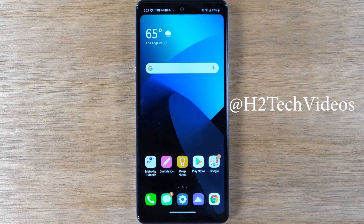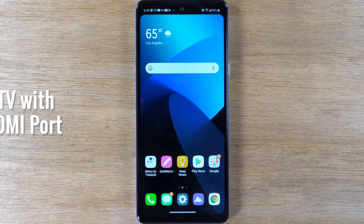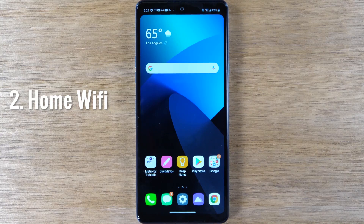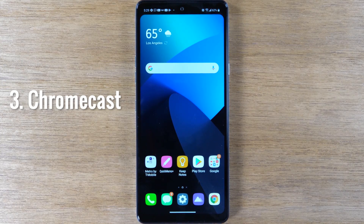Today we're going to show you how to mirror your LG Stylo 6 to your TV. There are three things you will need to make this work. The first is an HDTV with an HDMI input. The second is home Wi-Fi. And the third is a Chromecast device.